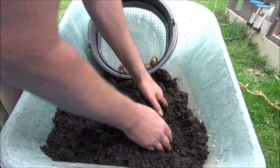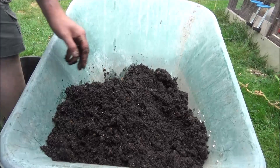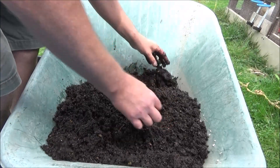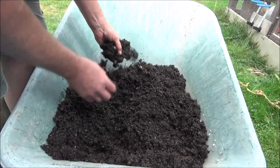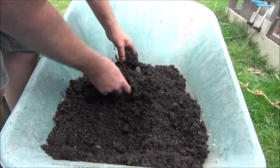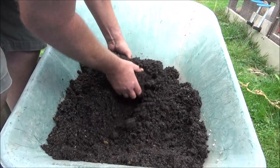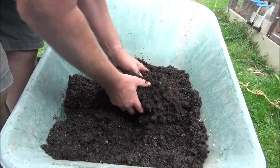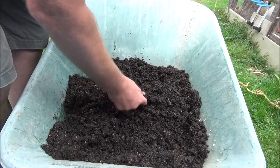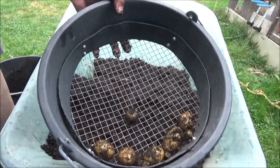I'll have to have a look at how I do that in future. I don't remember from last year what they were like from the bottom. Not fantastic from the bottom.